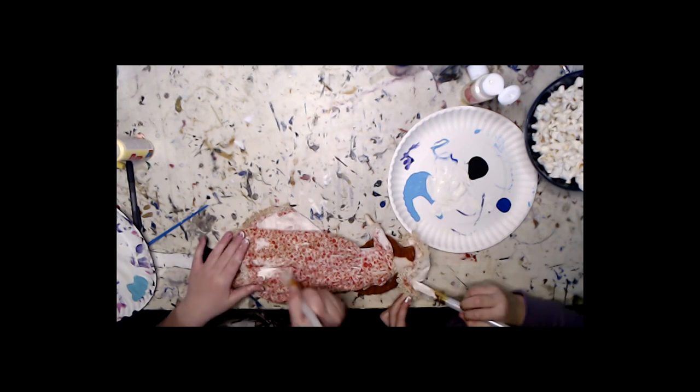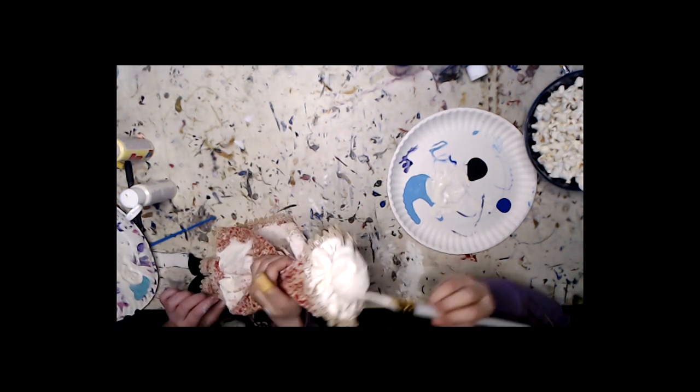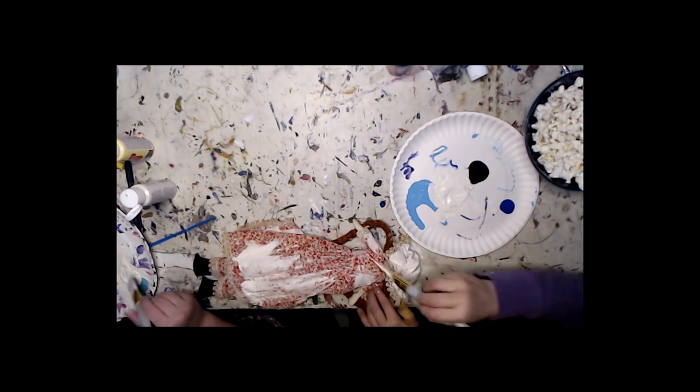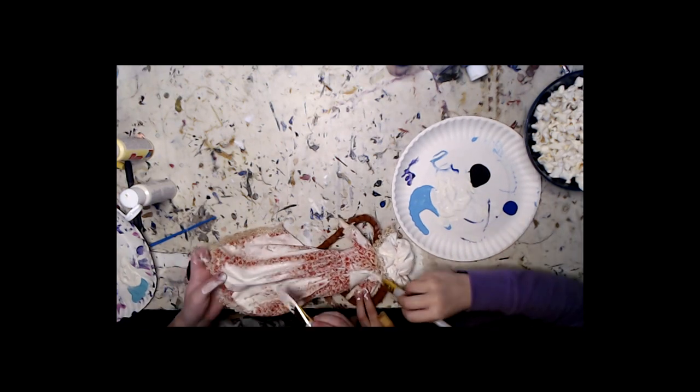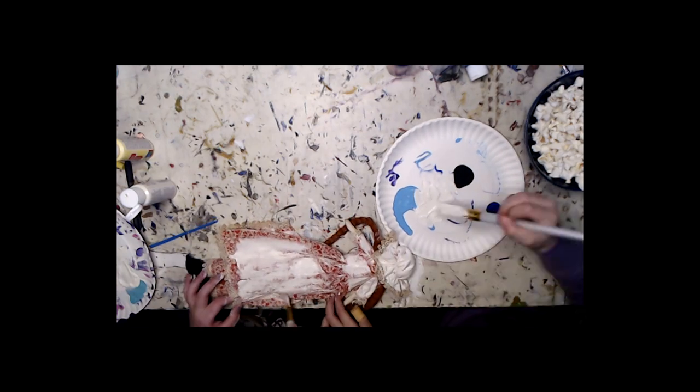It doesn't matter if you get part of her hair because we're not professional. Yeah, we're just kids, so it's okay if we get her hair a little bit. Guys, don't judge us if we get her hair a little bit. Don't judge us. We're only second graders and we're both eight — but she's an older eight.